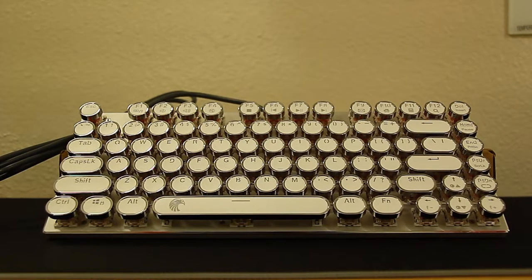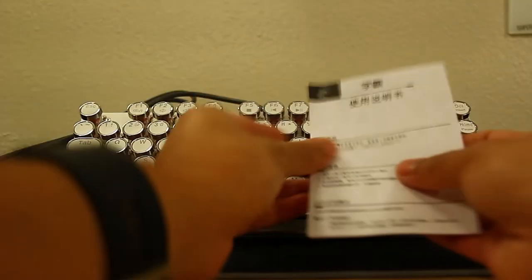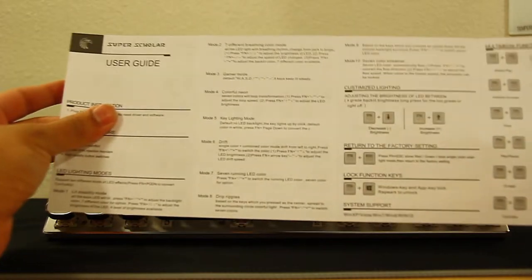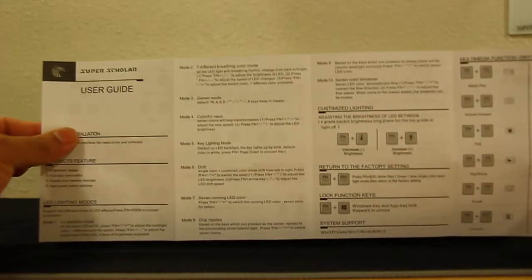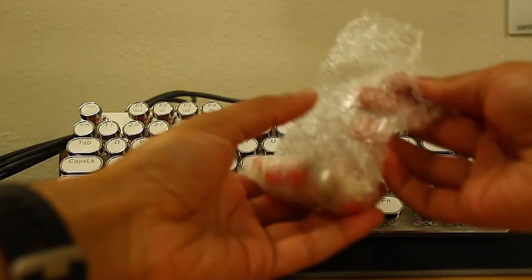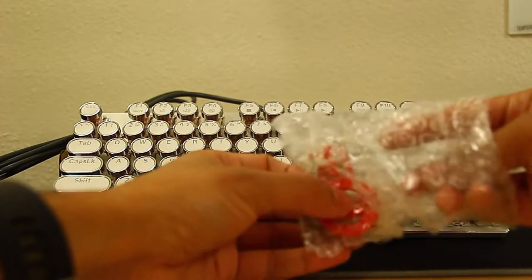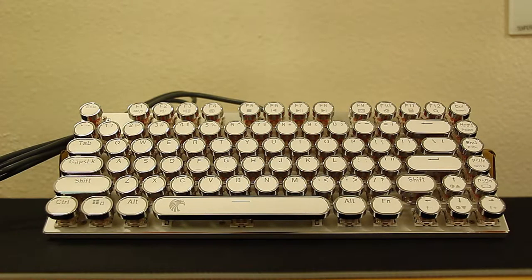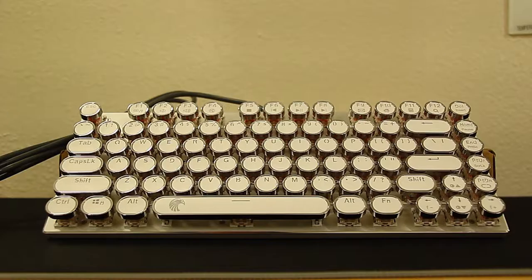It's only 1.6 pounds and 12.2 x 4.8 x 1.4 inches. Inside the box we have the keyboard, a manual in both Chinese and English that goes over all the lighting modes and functions, and it also comes with a keycap removal tool, a switch removal tool, and extra switches. That makes it easy to replace things on it.